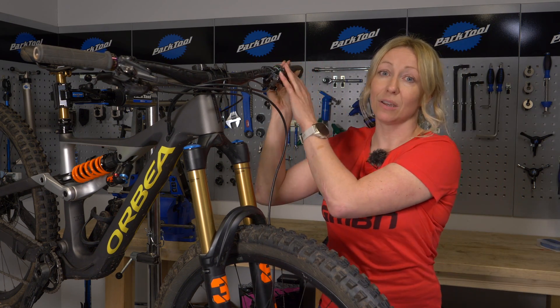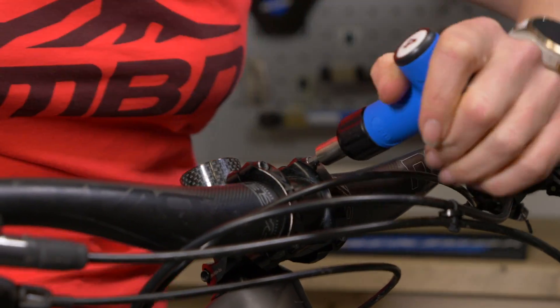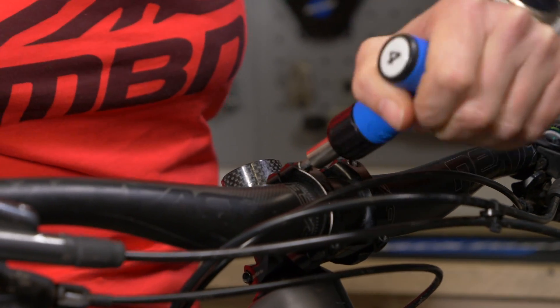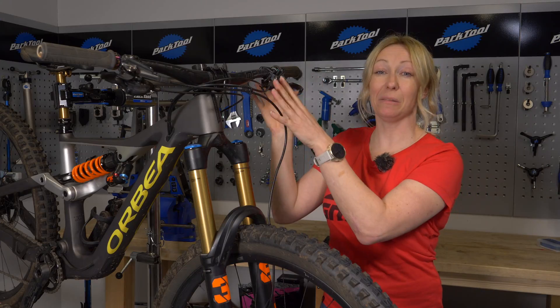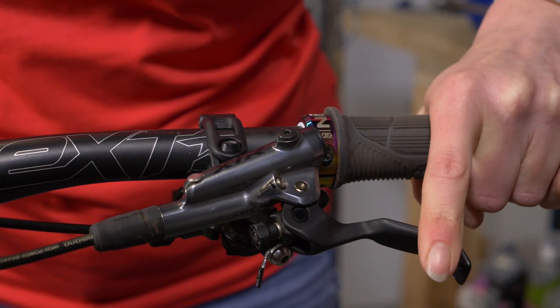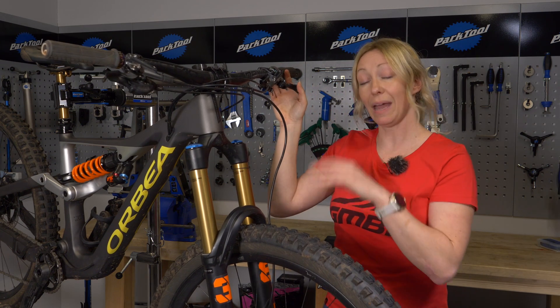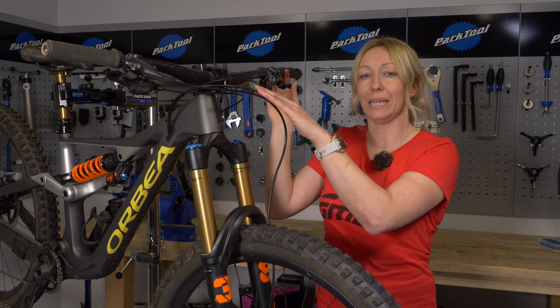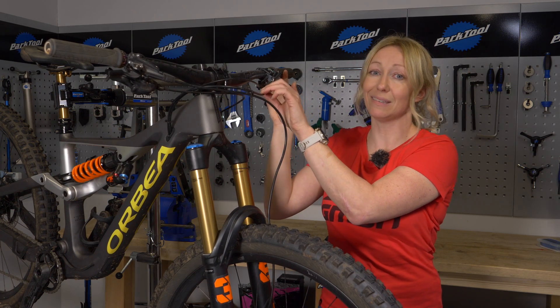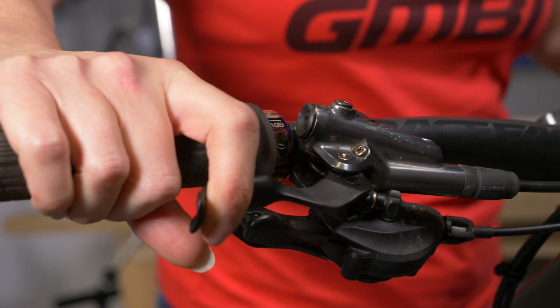When tightening anything, always use a torque wrench to avoid over-stressing handlebars. Check your brakes regularly — you don't want the levers going all the way back to the bars, as that signals worn pads, old fluid, or contamination. If brakes feel spongy and aren't working well, that's a sure sign they need bleeding or servicing at your local bike shop.